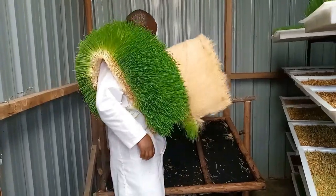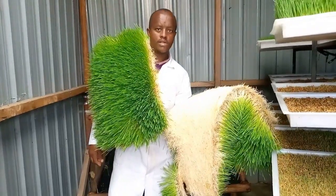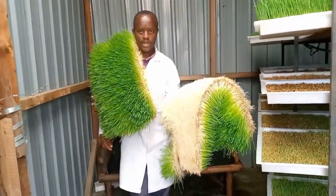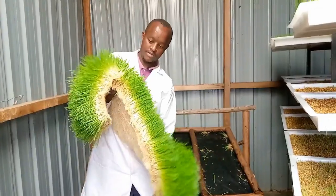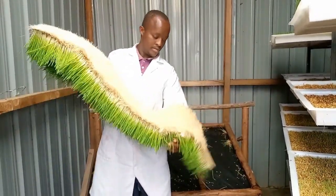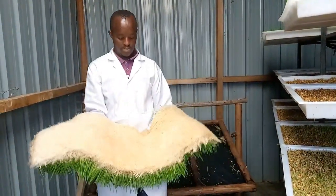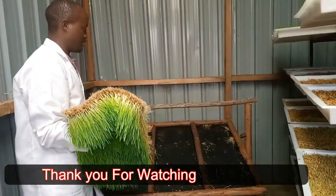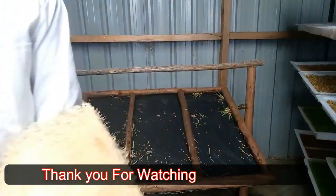For those that want to start and have a great interest, you can see what you require — you only need the seed and probably water. As for making the tray, you can make it yourself and start producing fodder. Thank you very much for watching. Remember to like, remember to subscribe to my channel, and you can also share with your friends.